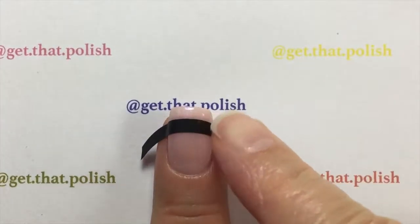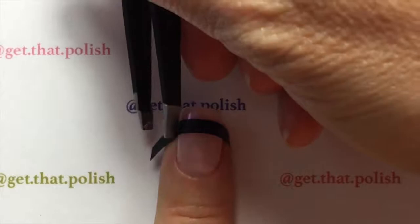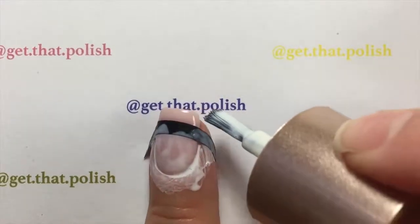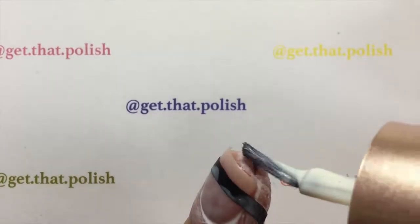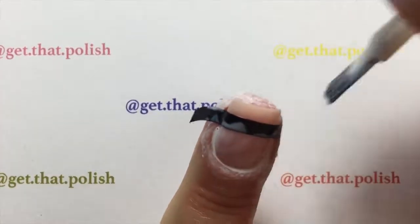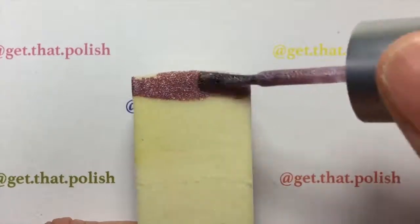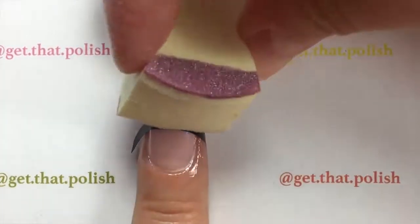Make sure you place it tightly onto your cuticles because you don't want the polish bleeding under it and making a mess. I'm using the liquid latex from Nicole's Diary — you will find the link in the description. I will be applying my French mini with a makeup sponge and Color Club nail lacquer.